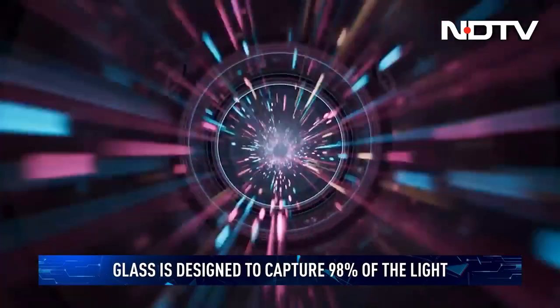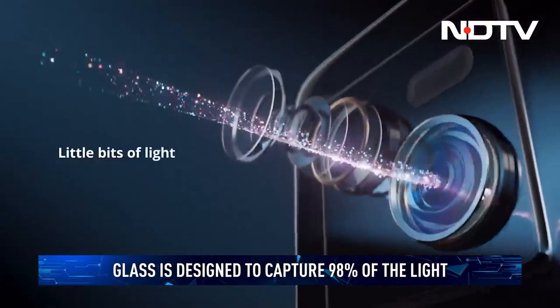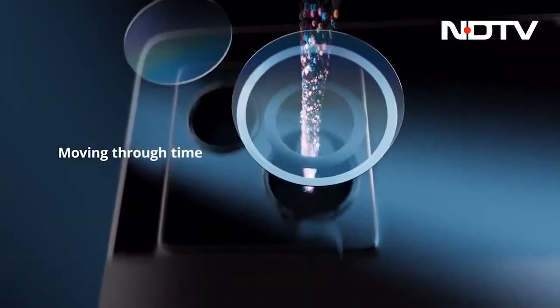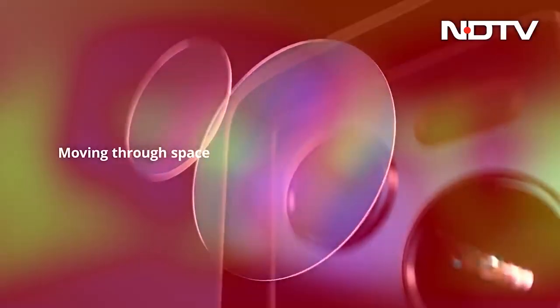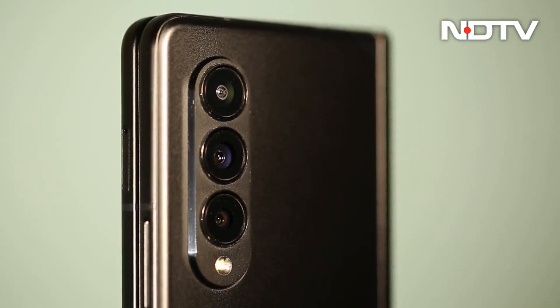All light that has to travel to the lens and the sensors also has to travel through this glass. The quality of this glass matters. It can distort the image, block the light, and if the glass is scratched, it can lead to terrible photos and videos. But how do you judge if your phone has excellent glass or just mediocre stuff?